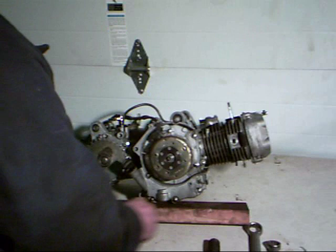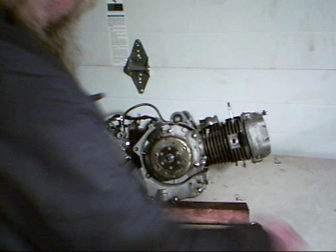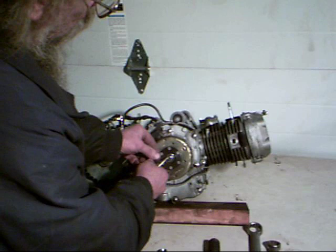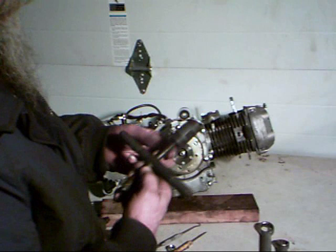There we go. Now looking down inside here, we'll see a washer — this washer has to come out before we try to pull the flywheel. So we take our pick and our screwdriver and just kind of work around inside here a little bit to get this washer out. There we go.